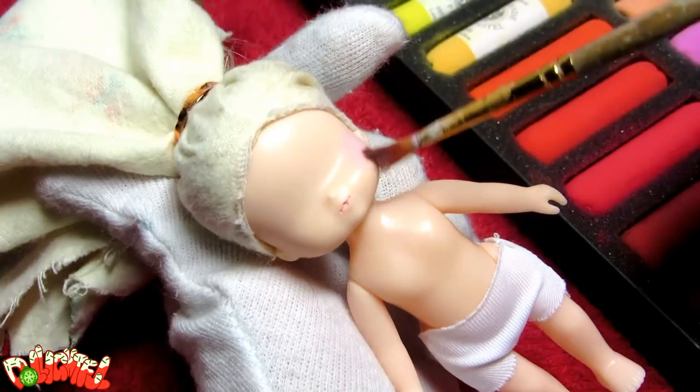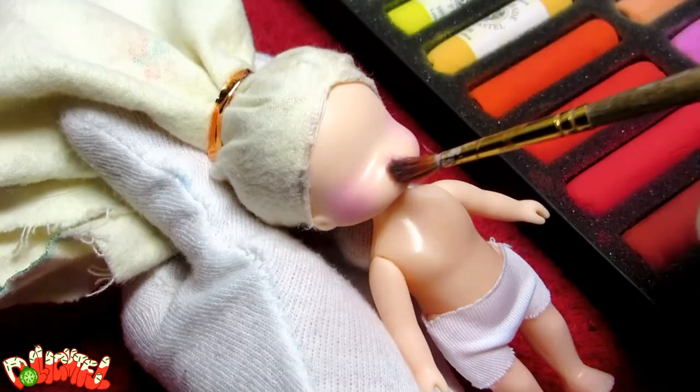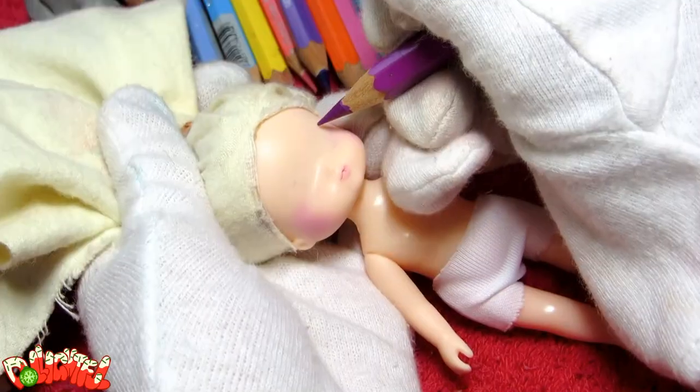Let's start on her new face! I like to begin by applying blush to the cheeks and lips, using a kneaded eraser to clean up around the lips. Next,